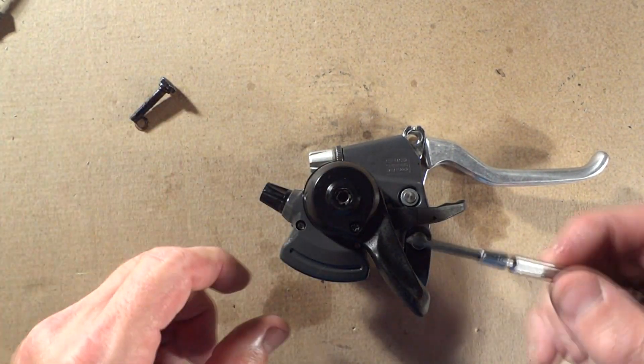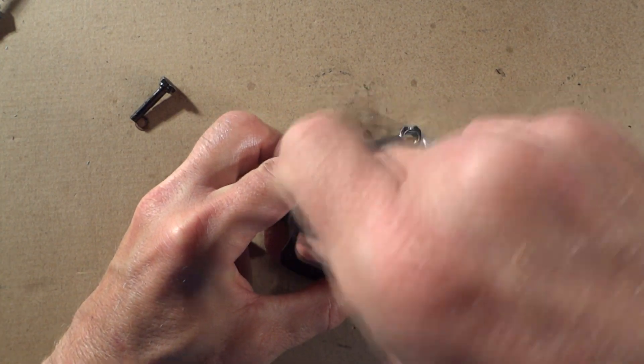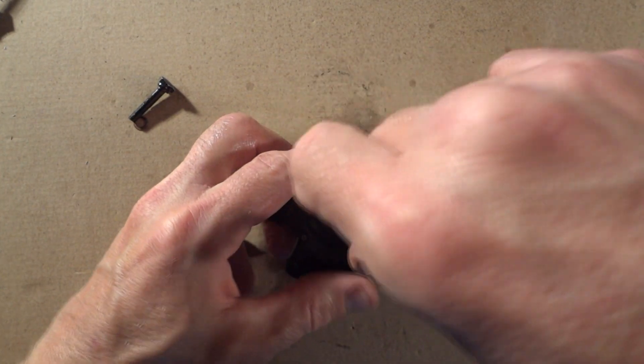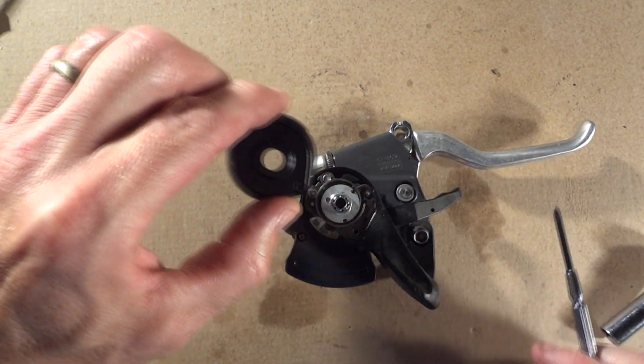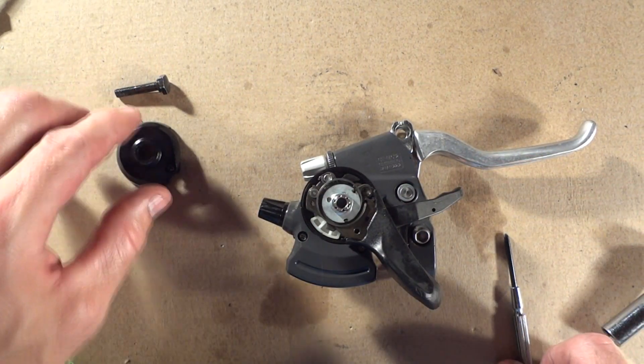And then there's a little tiny Phillips screw right here, so go ahead and remove that. Then this little cap comes off. Be careful — do not lose that little screw. It's a little tiny screw, so don't lose it.